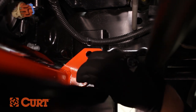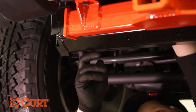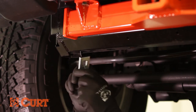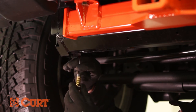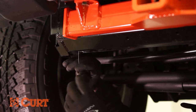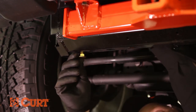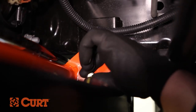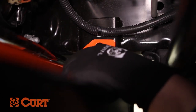Fish wire the lower passenger side attachment point by inserting the coiled end of the fish wire through the hitch and through the frame attachment point and out through the lower access hole. Place the square hole spacer over the coiled end of the fish wire and insert the spacer into the access hole. Thread the carriage bolt into the coiled end of the fish wire and insert the carriage bolt into the frame access hole. Pull on the opposite side of the fish wire, allowing the carriage bolt to pass through the square hole spacer, the frame attachment point, and out through the hitch. Carefully remove the fish wire as it will be used again. Fasten the hardware with a hex flange nut.